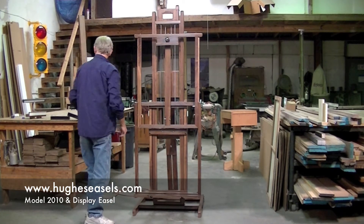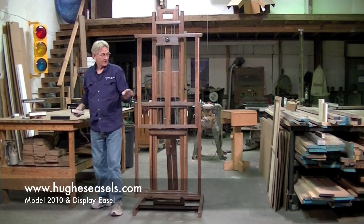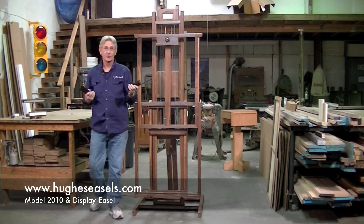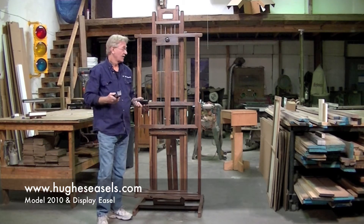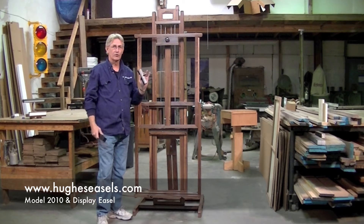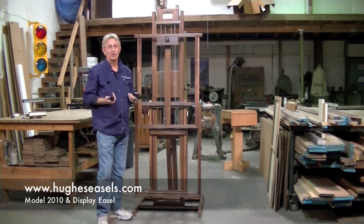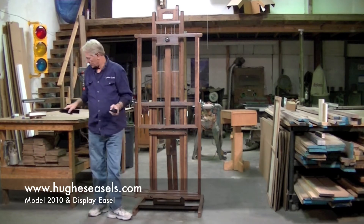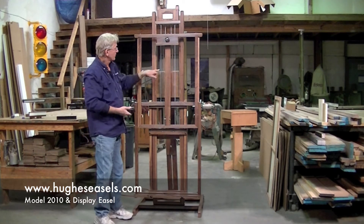They all come with counterbalance weights. So if the painting is heavy and has some weight to it, you add the counterbalance weights — these are made of steel. The 210 comes with four of the longer ones and one of the shorter one. With this combination you can usually counterbalance about any painting there is. The counterbalance weights go onto the weight box.